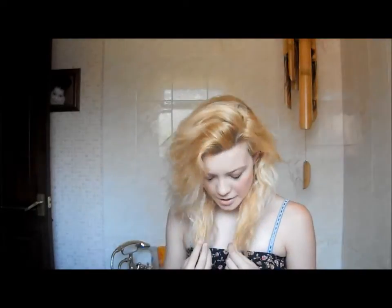Hey guys, today I'm going to be reviewing the Stargazer bleach and peroxide kit. I used it on my hair and as you can see it went kind of a yellowy white colour. Before this my hair was a dark blondy brown colour and I'll show you a picture now.